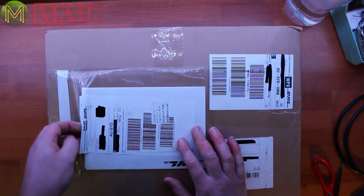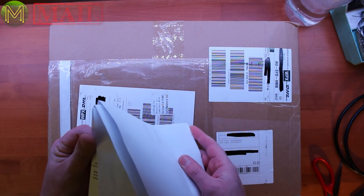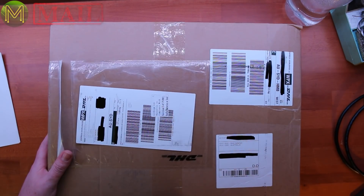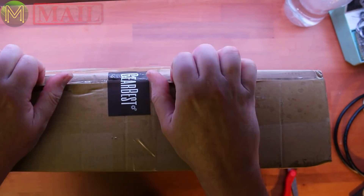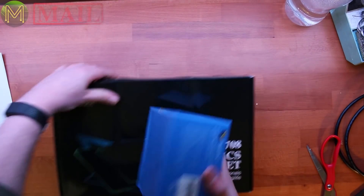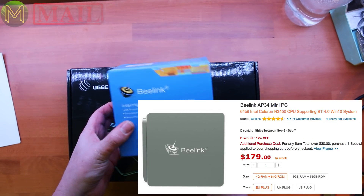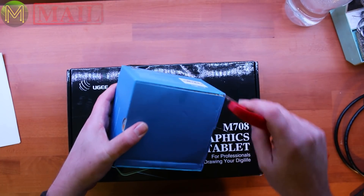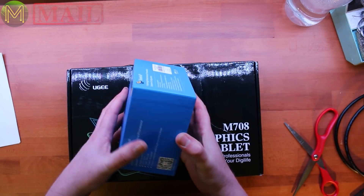So this next one comes from Gearbest — they contacted me a while ago to ask if I wanted to review a couple of products. These are the products I was expecting. So they sent me two products. One is a B-Link AP34 mini PC, which I wanted to have a look at, because a lot of these mini PCs that are coming out — it would be nice if I could actually get access to the GPIOs on the board.